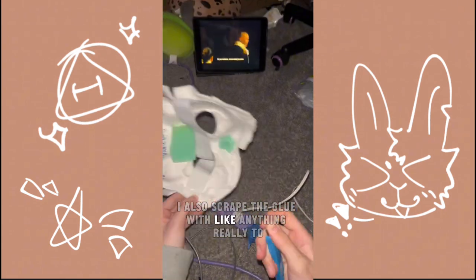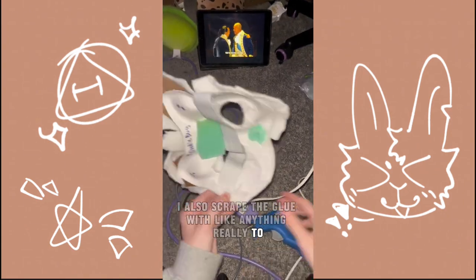I also scrape the glue with anything that I need to avoid, like excess glue getting on the mask.